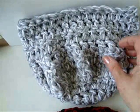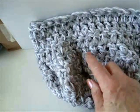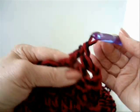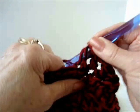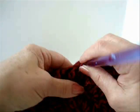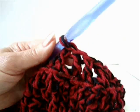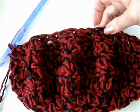And now I'm going to bring back in and start decreasing. I'm going to skip every second stitch across the row. I'm going to double crochet in every second stitch around — double crochet, skip, double crochet. I've done that row of double crochet in every second stitch around.